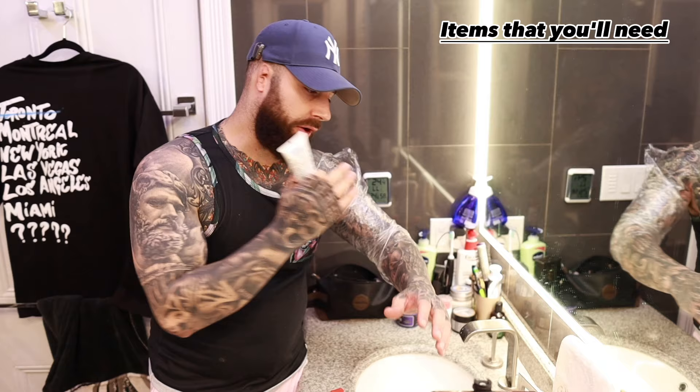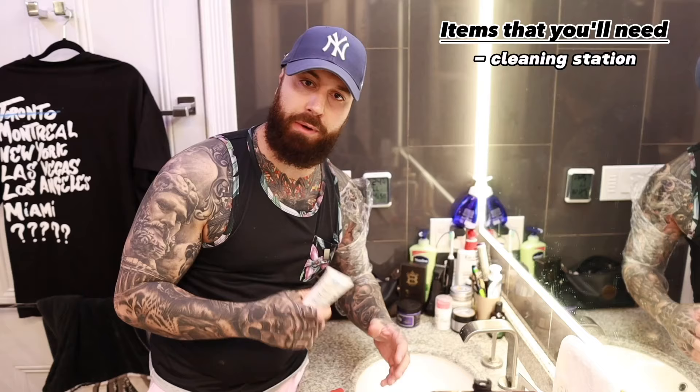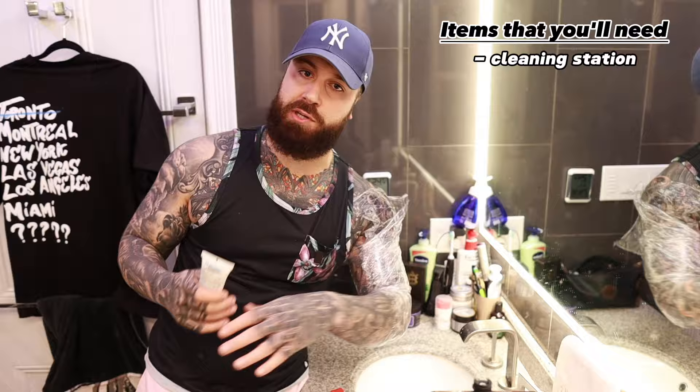There are a couple of things you are going to need for cleaning your new tattoo. The first and foremost is going to be a cleaning station. I'm at the sink right now because my arm fits in it nicely, but if you can't really fit it in a sink, the shower is the better option — that's where I've been doing a lot of my tattoos, like leg, back, chest, and all that.